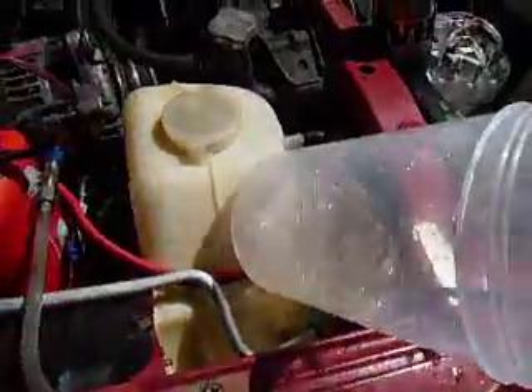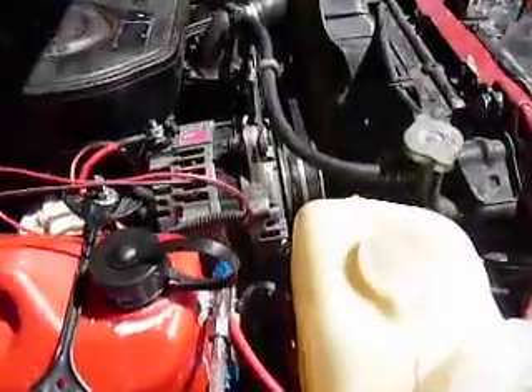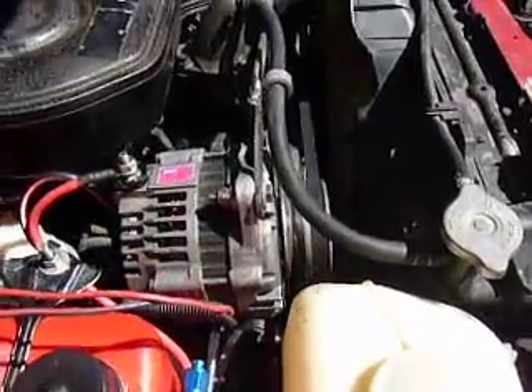I reckon I'm going to be looking for something like 20 litres per minute in the testing phase. Okay, well thanks for watching, and I'll keep you updated when she's on the road.